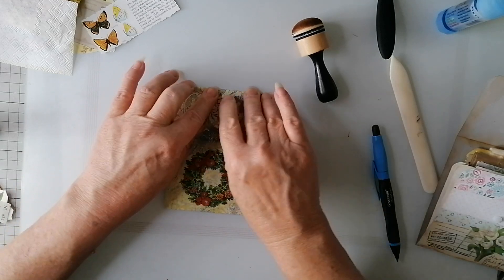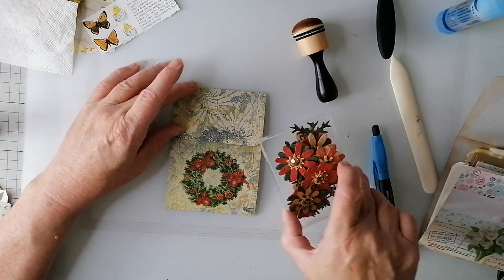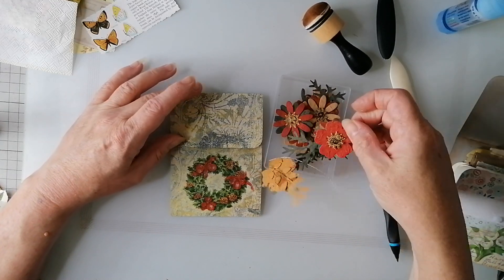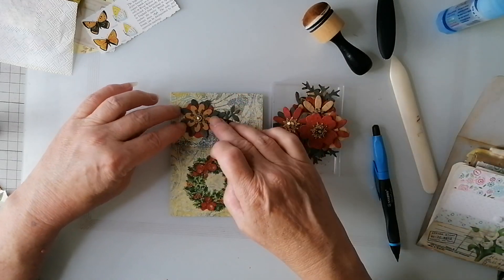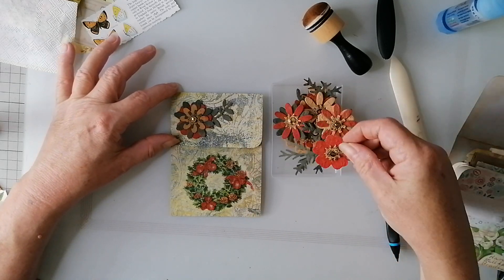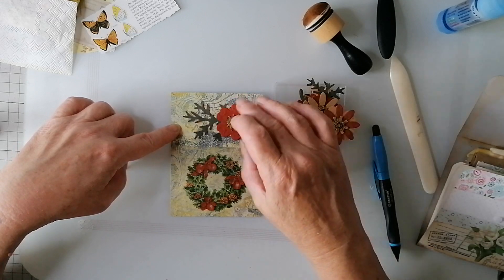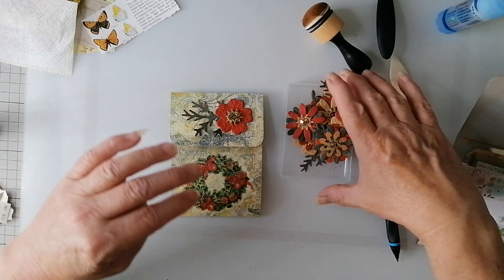Right, like that. Okay. I feel it needs something - I've got these flowers. I was wondering about one of those. That's quite pretty, isn't it? It's a bit more of a statement. Oh well, I think that'll be enough. Yep, sorted.